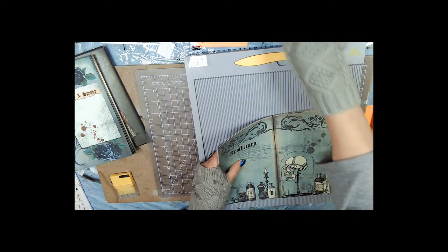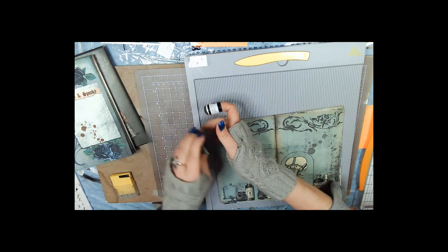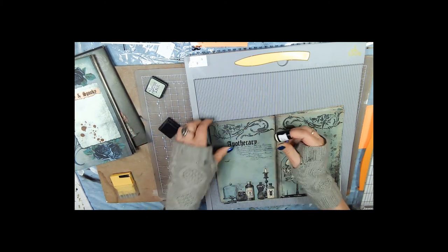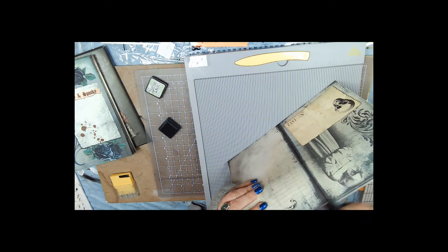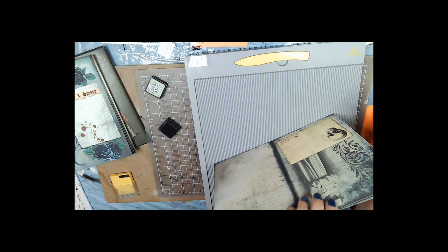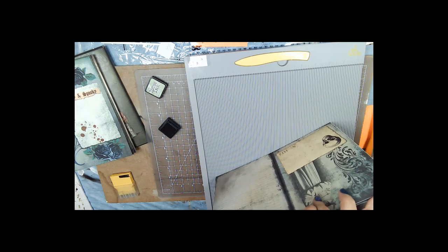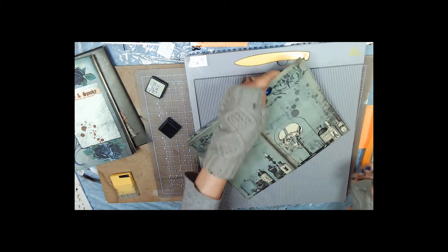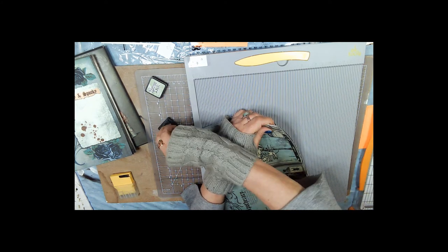Now you've got your pages printed out. I forgot to do the edges of these — I had gone along just on the very edge and knocked it down a little bit with the green ink. I'm not worried about the dyed paper. Only worry about the top and bottom because we're going to be trimming the edges — don't worry about the right and left sides right now.